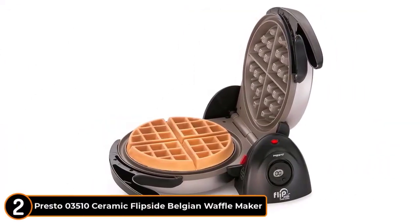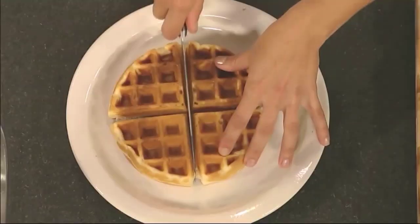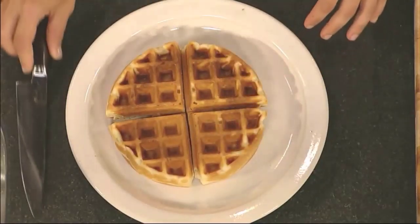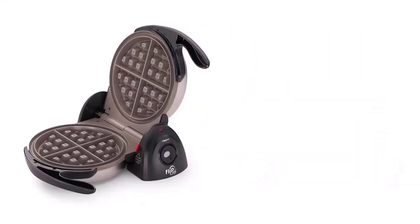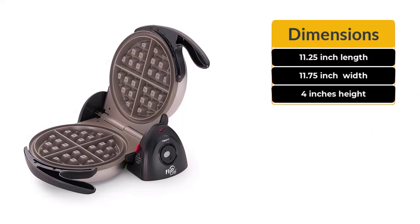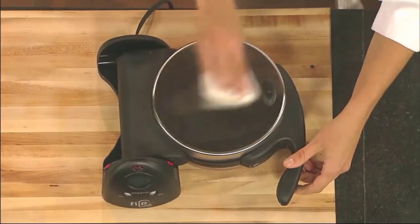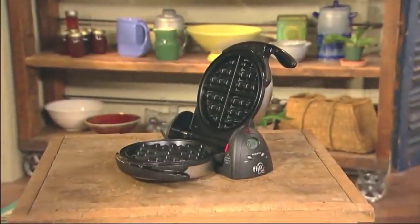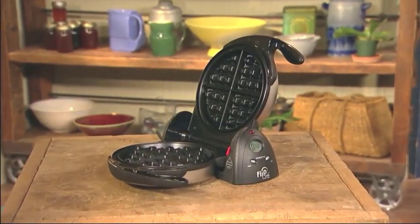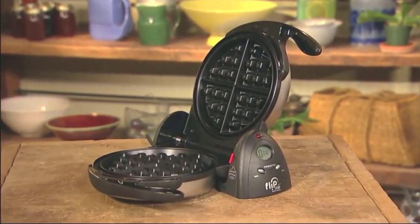Number 2: Presto 03510 Ceramic Flipside Belgian Waffle Maker. The ceramic construction means the batter won't stick to the interior. This waffle maker is 11.25-inch length, 11.75-inch width, and 4 inches height. Its upper casing is made of stainless steel. It is a 7-inch round waffle maker with deep pockets that can hold toppings of all shapes and sizes.